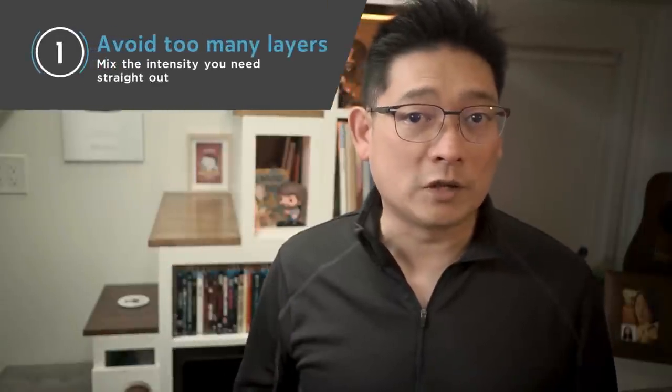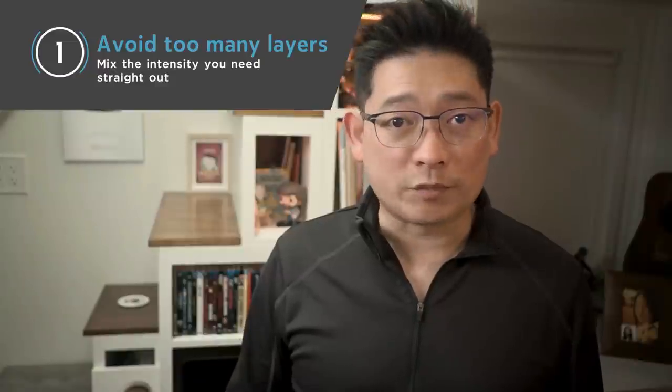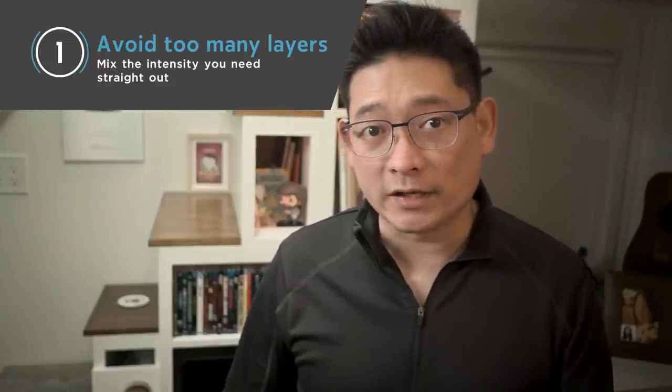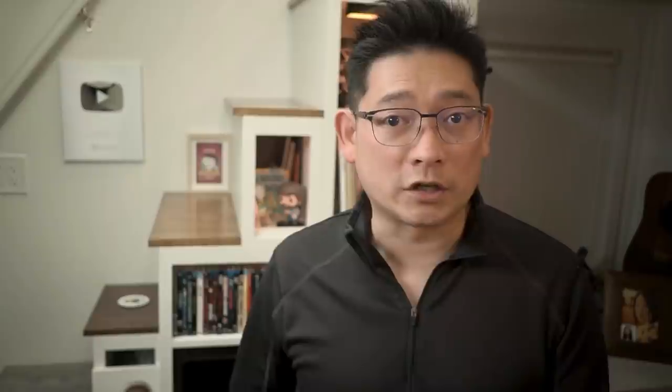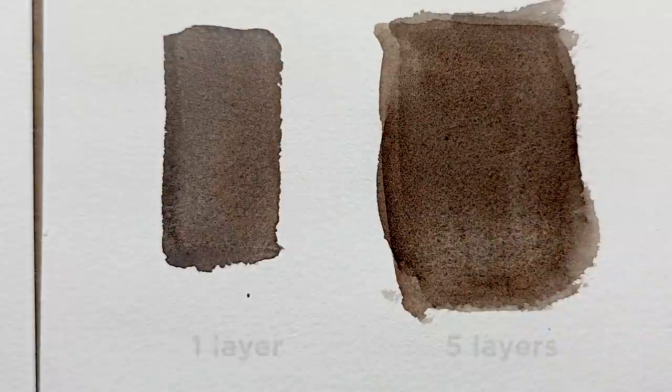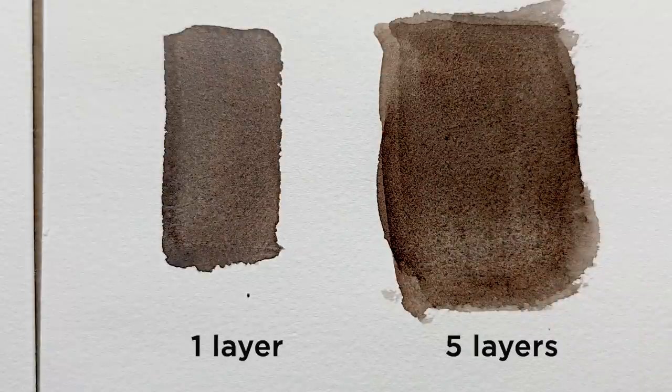Number one: avoid too many layers. Because of the transparent nature of watercolor, it's always tempting to add more layers to achieve dark and rich colors. However, if you add too many layers, it can get dirty very quickly. Not only can the layering make the color muddy, but you are also running into the risk of new wash dissolving the pigments underneath, ruining the consistency of the wash you might already have.